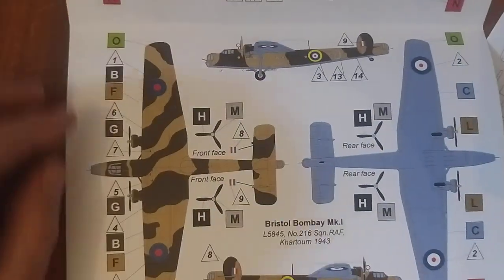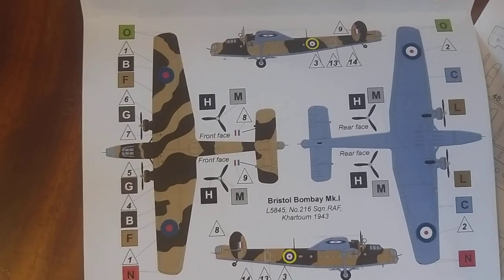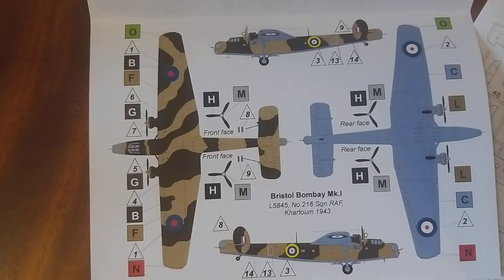So it is sand and green on the top — interesting. Alright, let's have a look at the instruction steps.